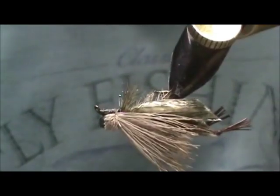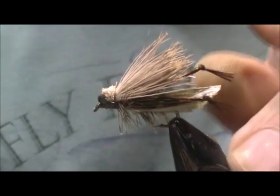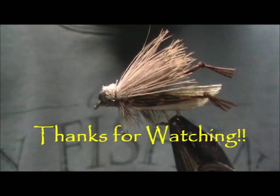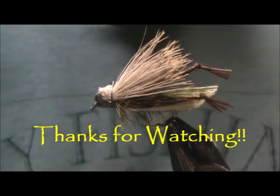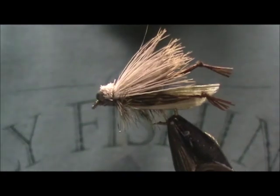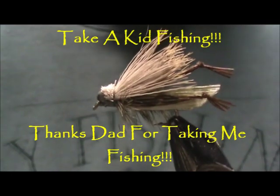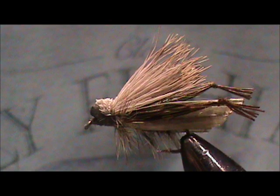And here we have our grasshopper. I hope that you learned something from this video and enjoyed watching — I enjoy making them. Please leave comments, questions, and suggestions. Most of all, thank you for watching my videos.